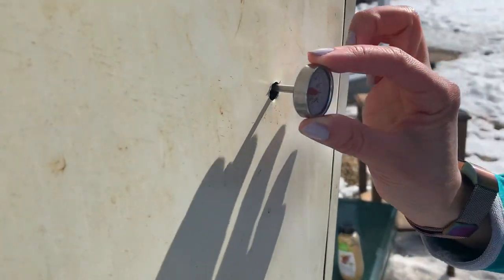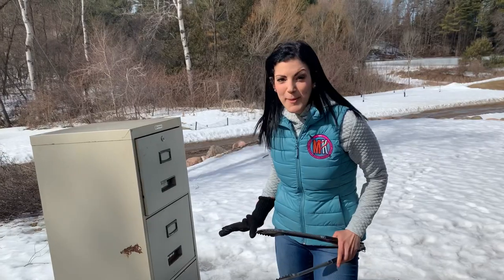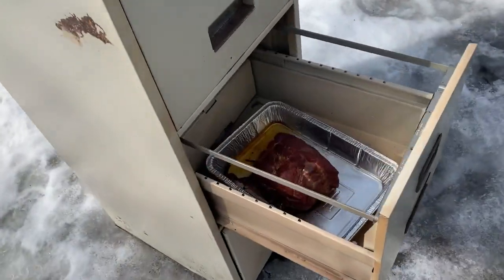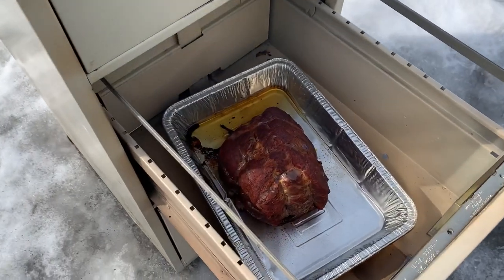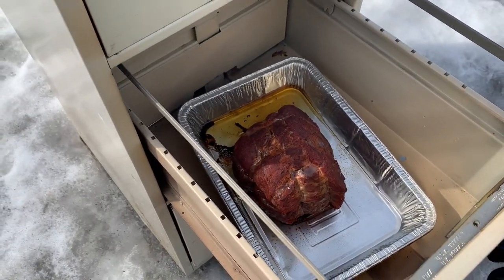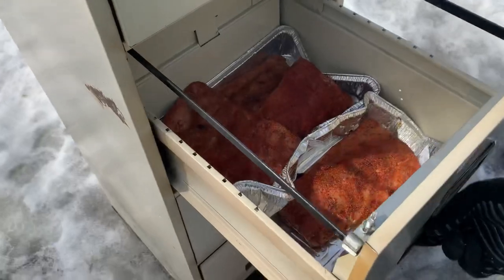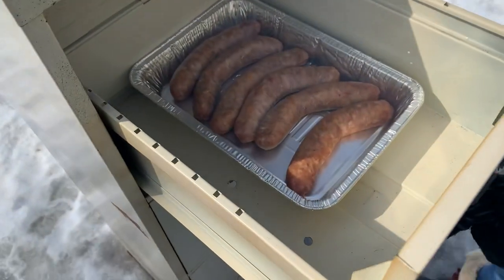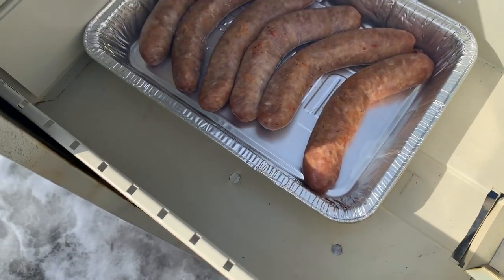It wouldn't be a proper smoker without a thermometer, so we're putting ours right here in the back. Our meat's been on for about an hour now - let's check on these drawers. Wow, this is working so great! Look at that bark already. The ribs are looking good too, and the sausages are coming along - they need some more color but they're getting there.